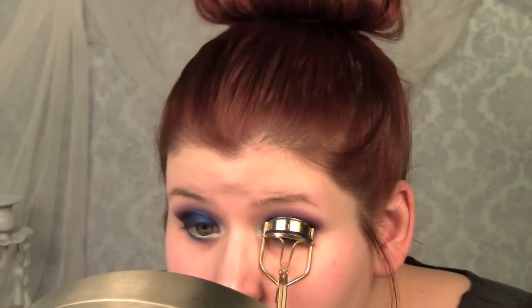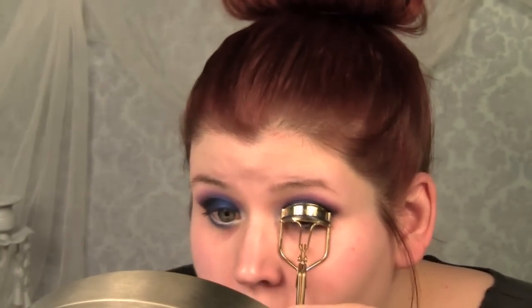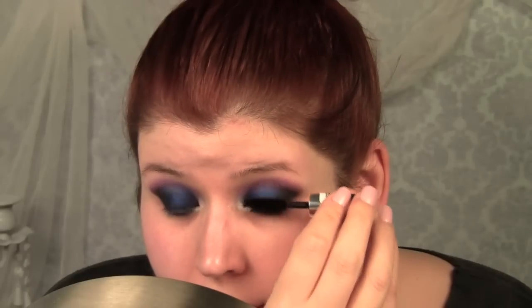Curl your lashes. Add a little black mascara. And I did curl my lashes so no need to worry.